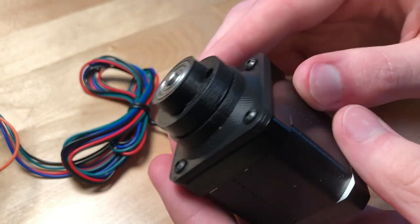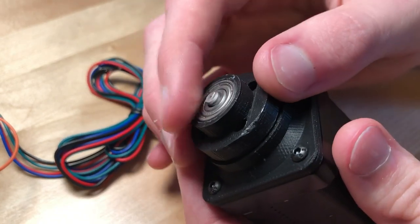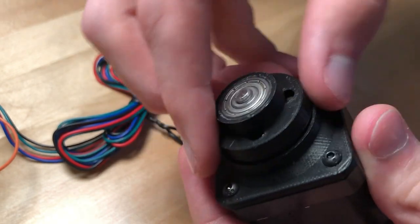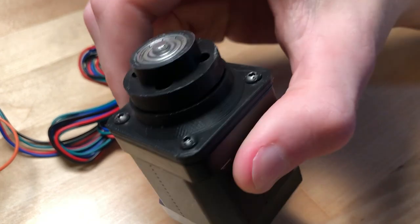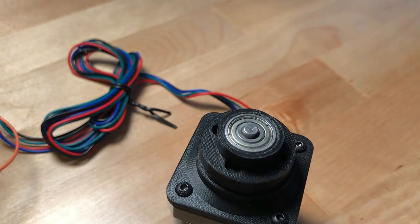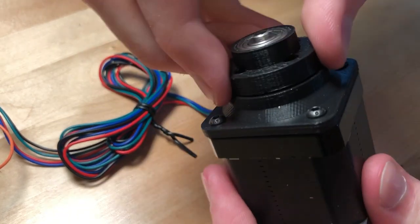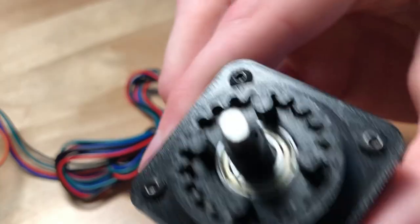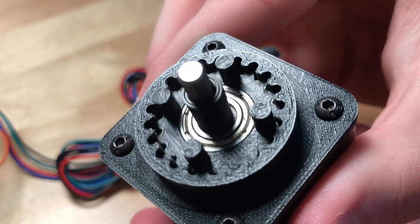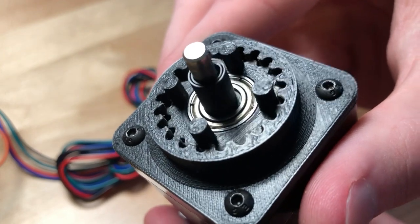So overall, I'm very happy with how this turned out. It's about time that I was able to design this thing. And I didn't expect that it would feel as strong as it does. I'm going to go ahead and increase the speed on this a little bit. It's now spinning at twice the speed, and it's just as strong, if not stronger than it was before. And again, that motion is just hypnotic.